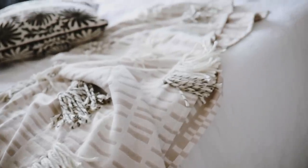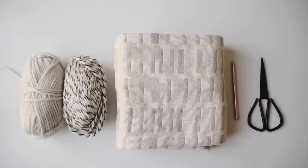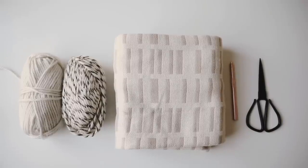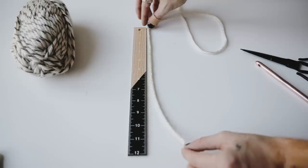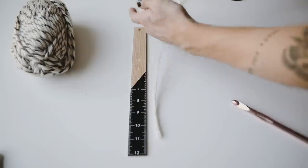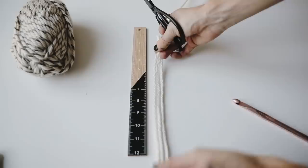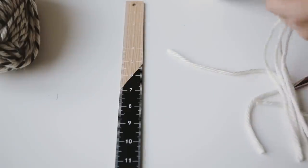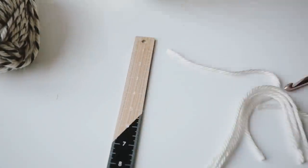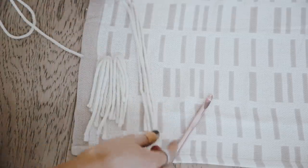The last project is a throw blanket inspired by Anthropologie's, which are almost $200 each. I made my own using yarn, a Nate Berkus throw blanket from Target, a large crochet hook from Joann's, scissors, and a ruler. I laid the blanket on the floor and cut every strip of yarn to a 12-inch length — though you can do whatever length you want. I suggest getting the thickest yarn you can find because it makes the process easier and makes it look more expensive and finished.